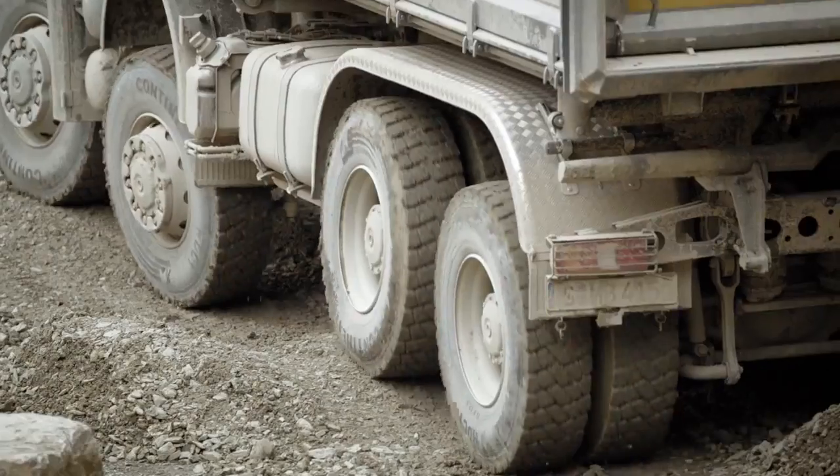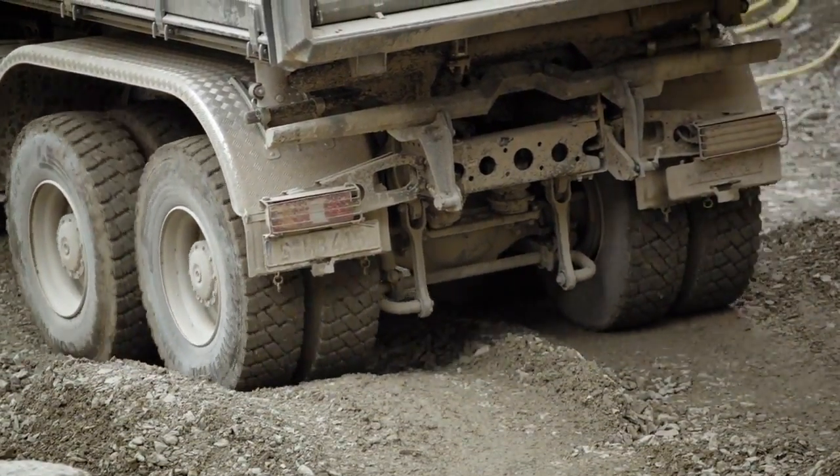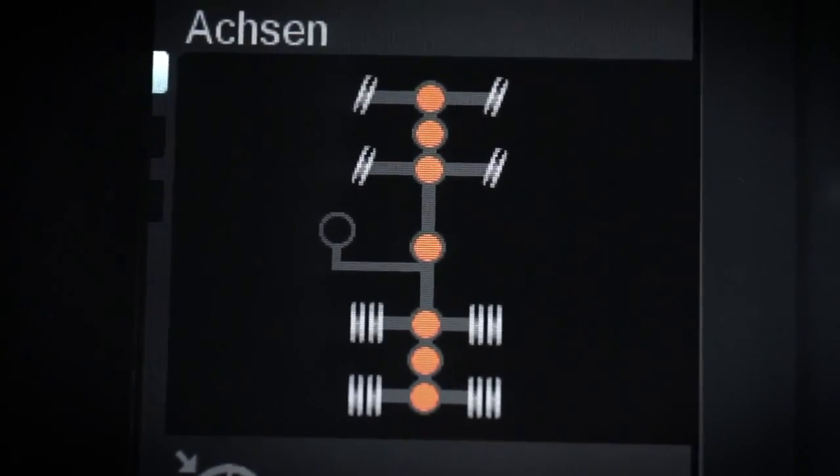The sturdy planetary axles, which offer a large amount of ground clearance, support the excellent off-road drivability. Furthermore, differential locks fitted as standard prevent individual wheels from spinning.